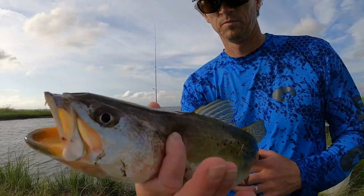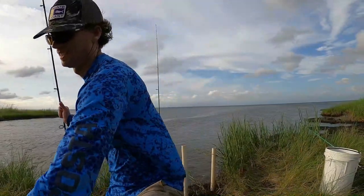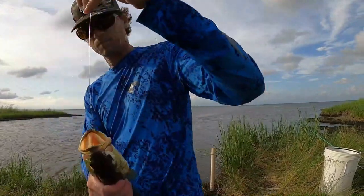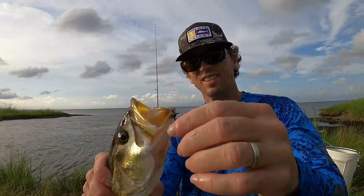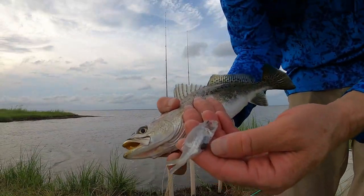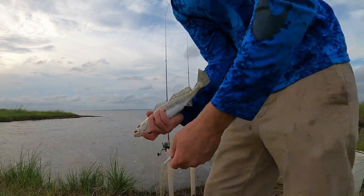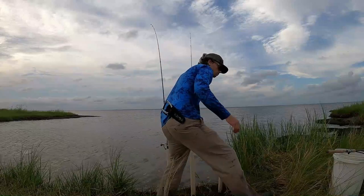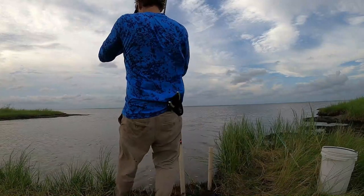This next fish, when I'm bringing him in, he coughs up a croaker - I'm going to show that to you in just a second. Croaker, by the way, are great baits for Carolina rig. They're not as hardy as mullet but trout love them - everything loves croaker. If you guys can get your hands on croaker, fish them.